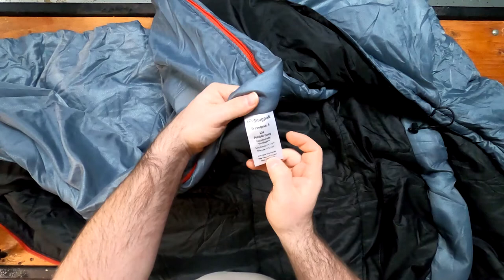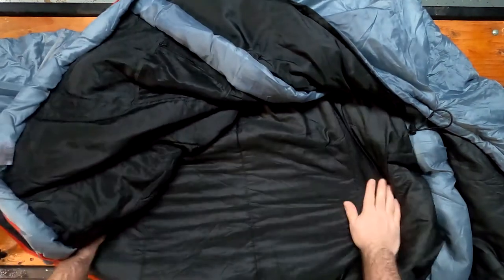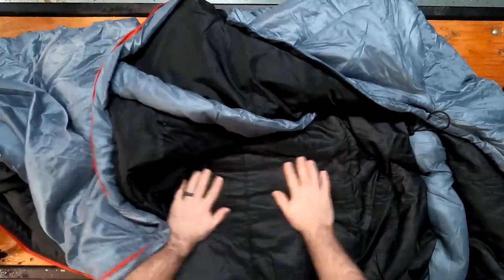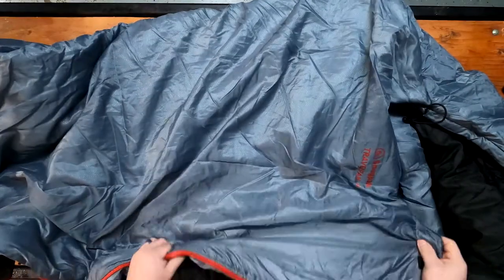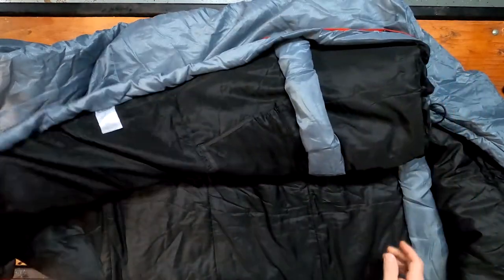Inner fabric is polyester, outer fabric is polyester, and filling is polyester. The outside is a ripstop polyester, the inside is a non-ripstop polyester. It feels really nice from Snugpak. Like I said, it is a 19 degree Fahrenheit comfortable rated bag and a 14 degree Fahrenheit low.